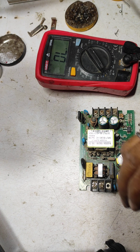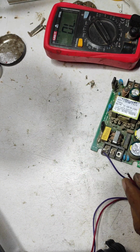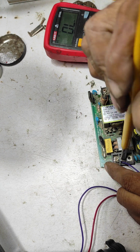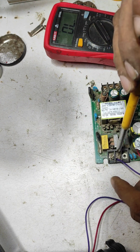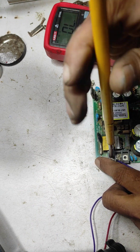Now I connect this supply in series. Do not connect any faulty power supply in parallel connection — first connect it in series for repairing. I use a 100 watt bulb for the series connection.